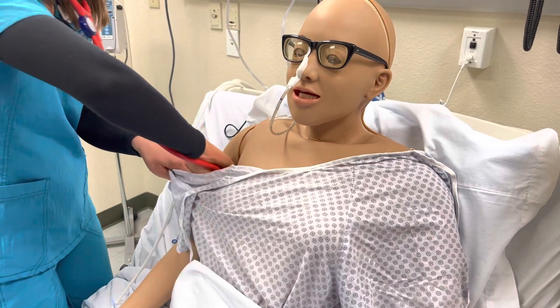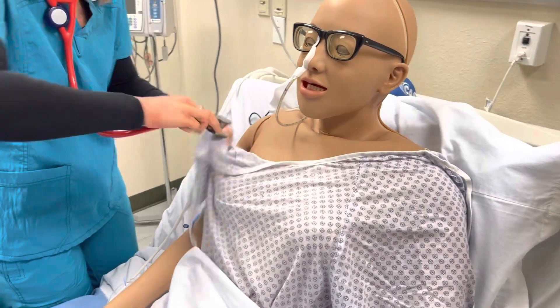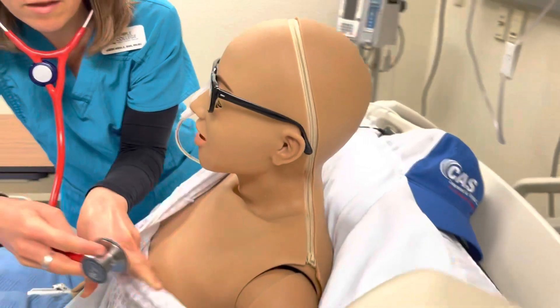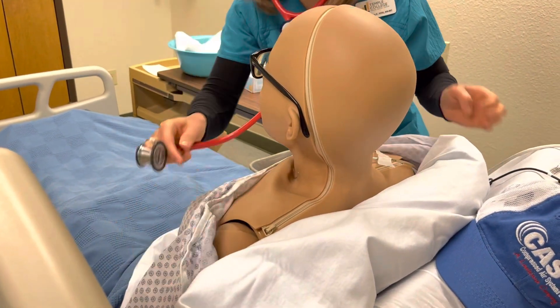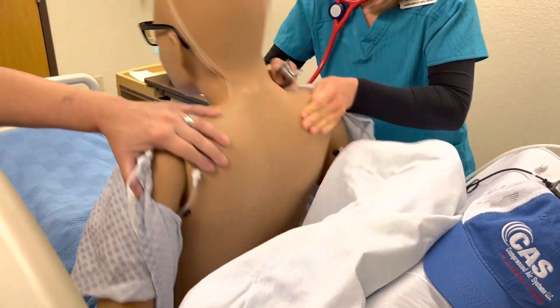We'll do four pairs on the anterior. And I'm just going to do one pair on the lateral as well.